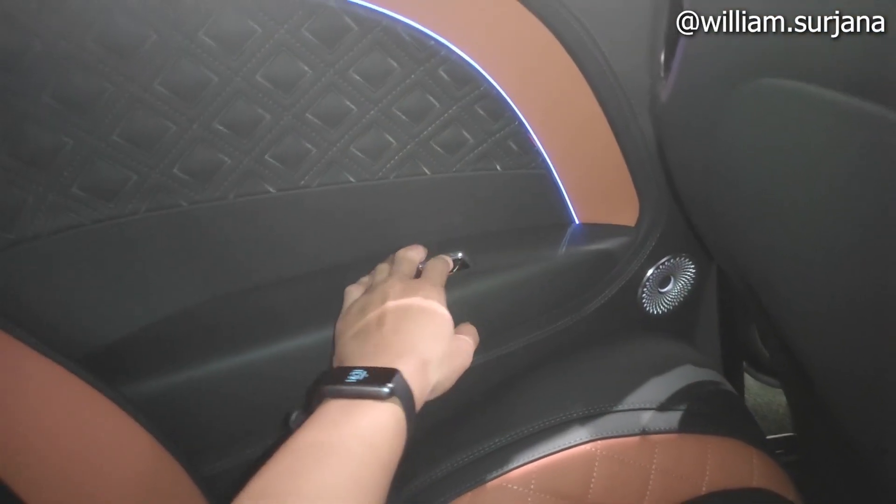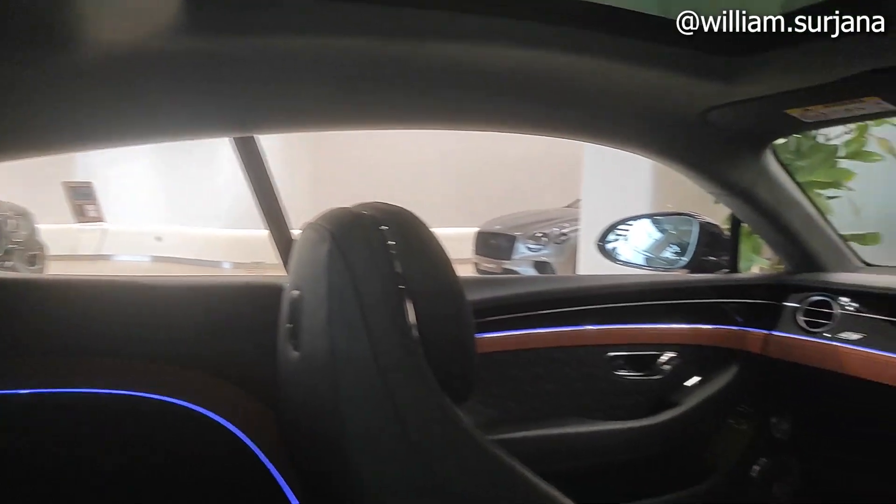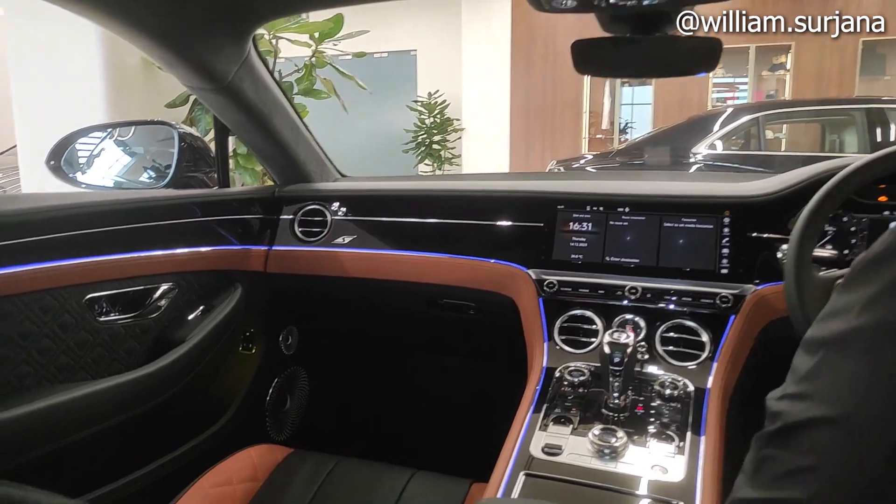The rear window can still be opened. The second headrest — at 178cm I am touching the headrest. The right side is a coupe roofline as well.